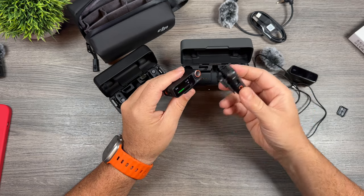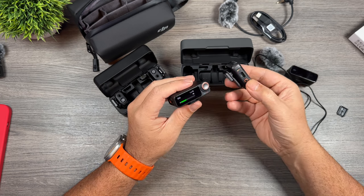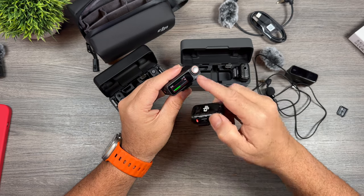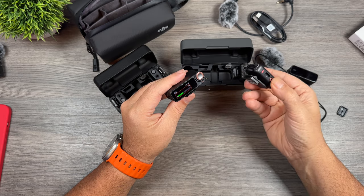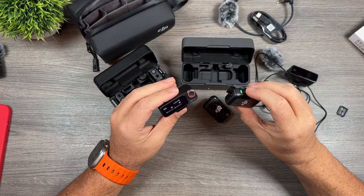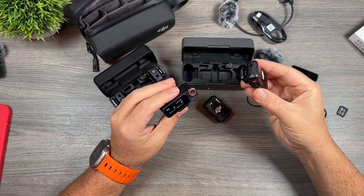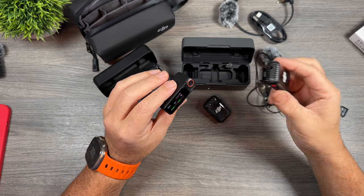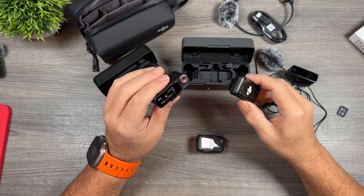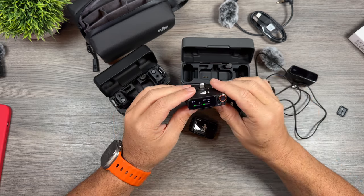One nice feature: when we start recording to the transmitter and press the record button, we get this nice big visual representation — a big red box around the screen indicating it is recording. When we stop recording that turns off. With both receivers on, if I start recording on one you can see the red box appears around just the one it's recording to. Turn on recording for the other as well and now we have two red boxes. Just some really nice new design changes that make it more intuitive and easier to use.